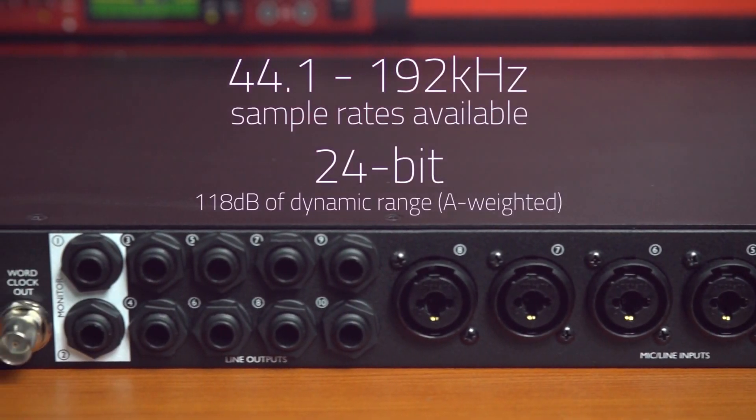The unit converts at up to 192kHz, 24-bit, and is expandable with SPDIF, ADAT and MIDI.